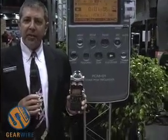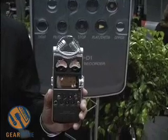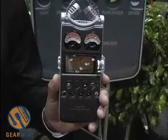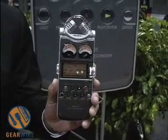This is a field recorder that's of exceptional quality. It has the capability of recording at 16-bit 44.1k, which would be a standard CD level of recording quality, or you can record all the way out to 96k, 24-bit, which basically means you've got the quality of a recording studio in the palm of your hand.